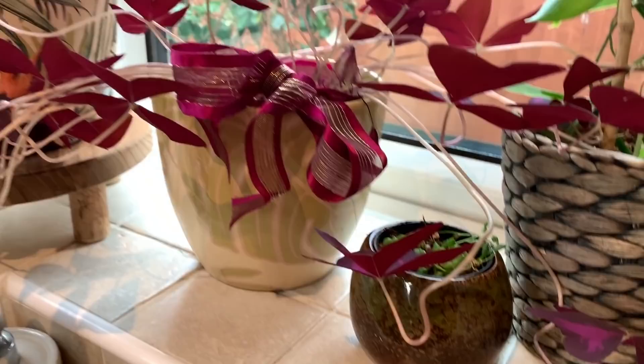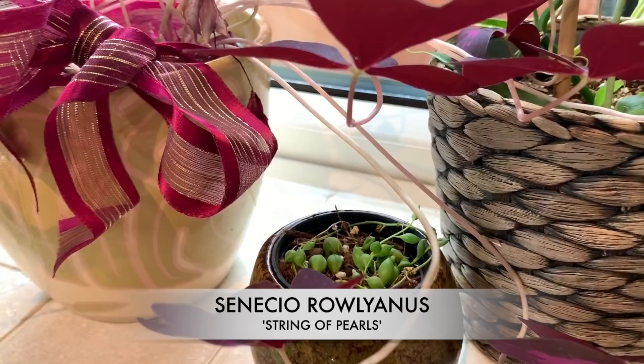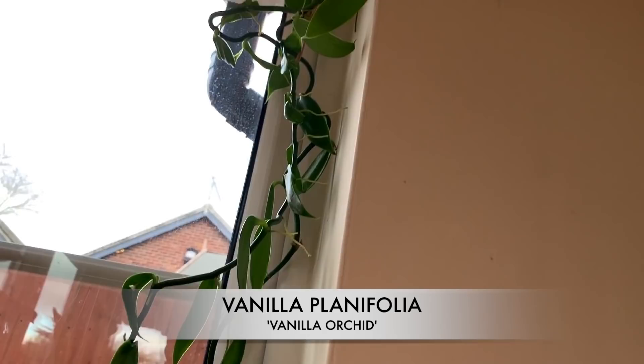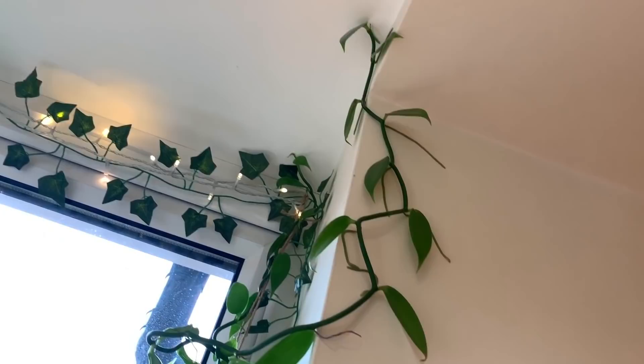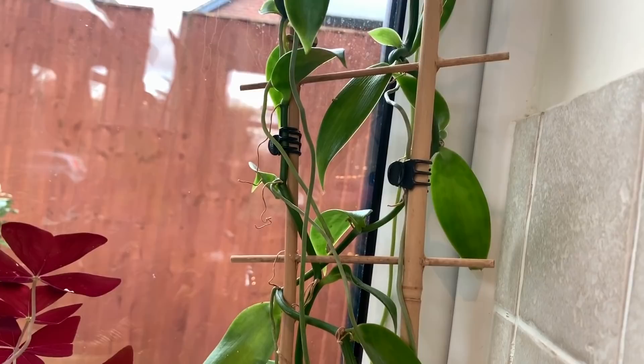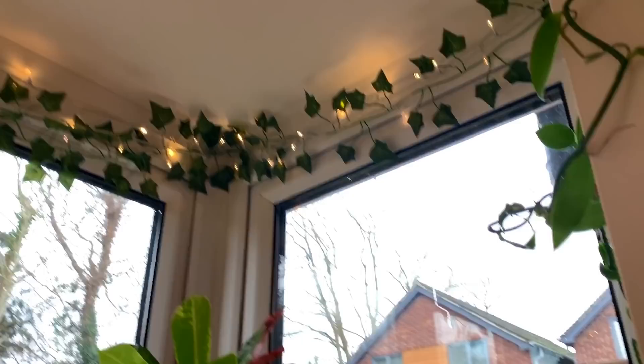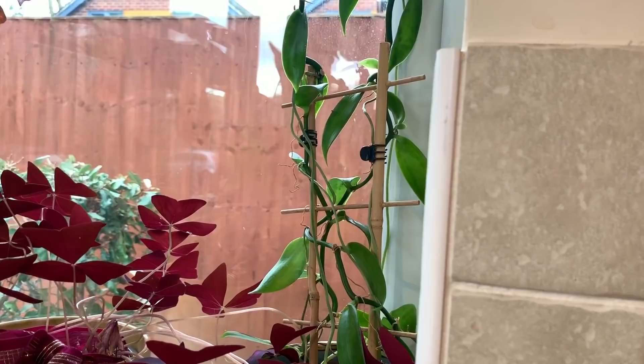Just got a string of pearls cutting down there — it seems to like this windowsill, which is good, because I always end up killing these. And then we've got my vanilla orchid, still growing like mad — it's attached itself to the wall. I'm imagining in the summer it's going to go crazy and probably end up on the ceiling or wrapping itself around the top. That came from the Garden Society.